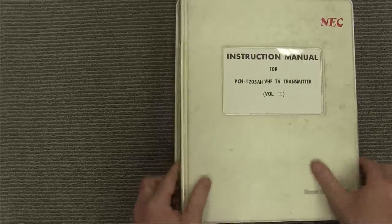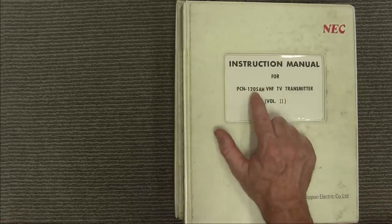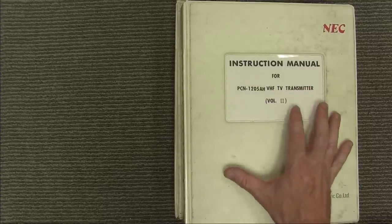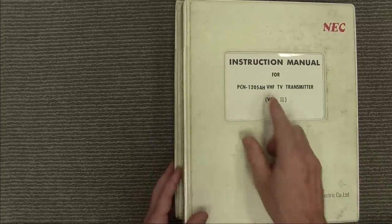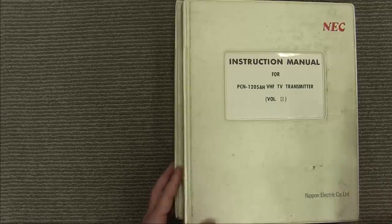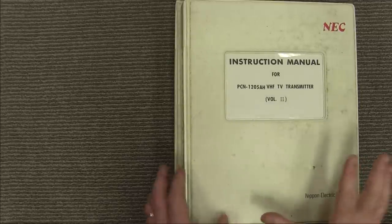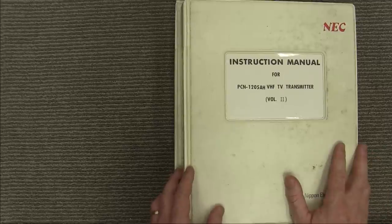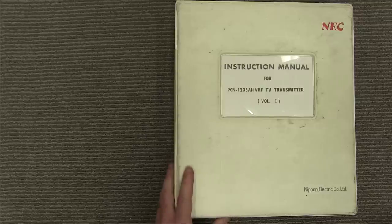It comes in two binders. Volume one here is the PCN 1205 AH VHF TV transmitter documentation — this covers the entire rack, because this is the model number not just for any one piece of gear but for the entire rack which NEC sold as a complete system. All of this supporting documentation was compiled and written back in the very early '80s, probably late '70s.